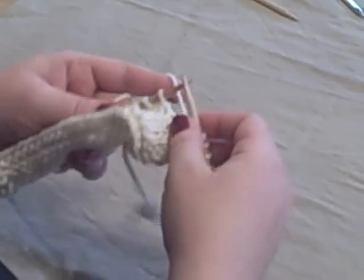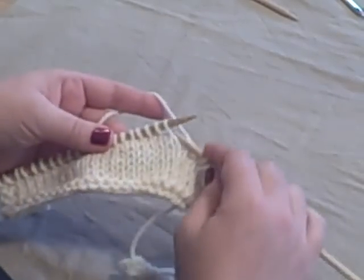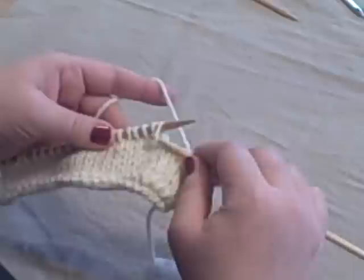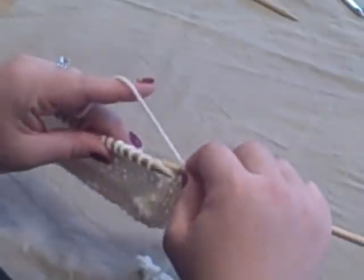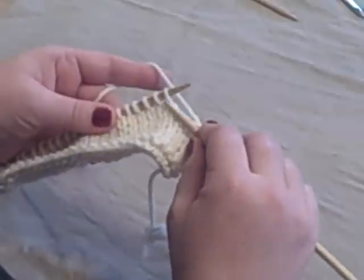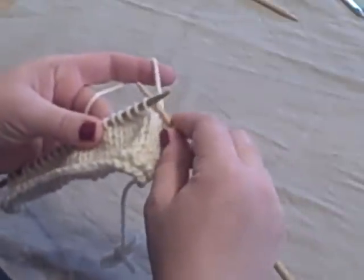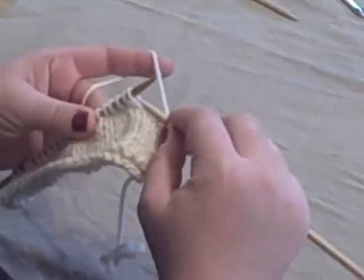The first increase I'm going to show you is a knit front and back — very easy to do. In knitting, the front faces you; that's the front of what you're working on, and the back is away from you. This is the front loop of a knit stitch, and this is the back of a knit stitch.